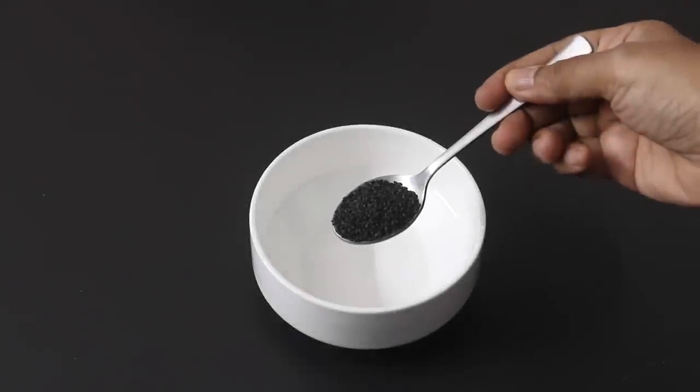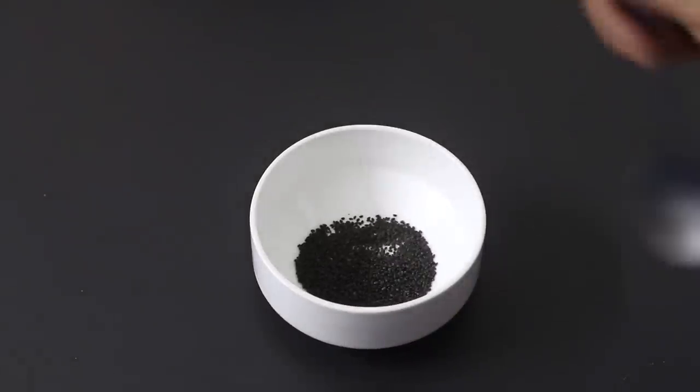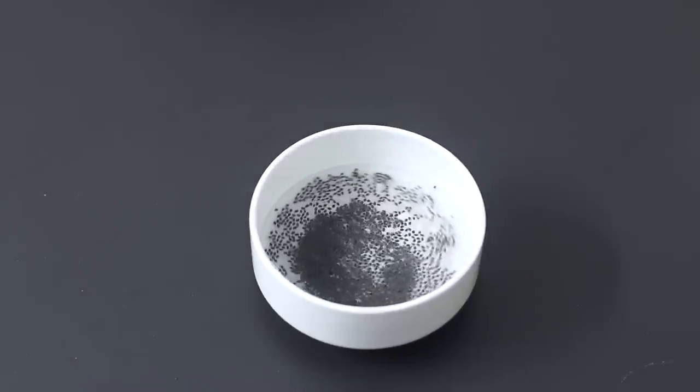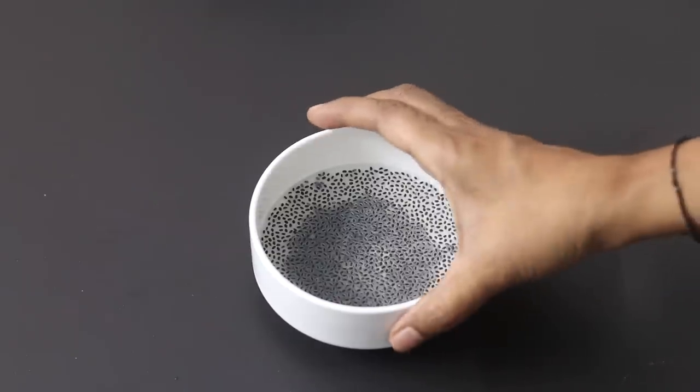Now I'm going to keep this aside. Into a small bowl I'm adding in one teaspoon basil seeds, also known as sabja seeds, which have cooling properties. Note that basil seeds and chia seeds are different. Add in some water, give it a stir, and allow the basil seeds to get swelled up — it should get ready in about five to ten minutes, so I'm going to keep it aside.